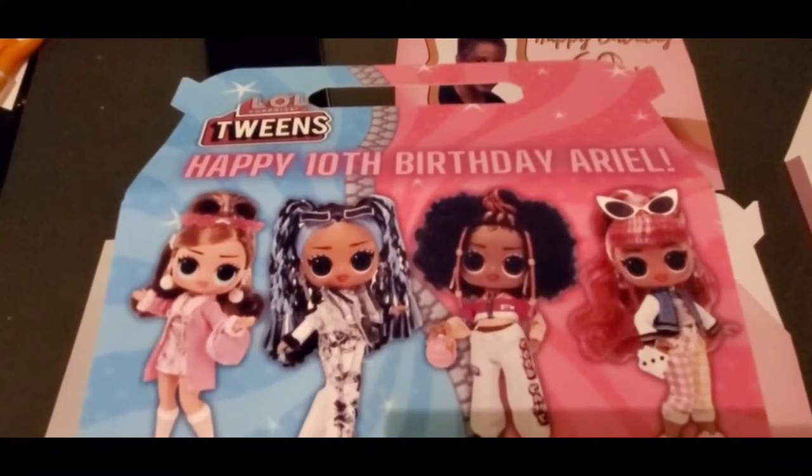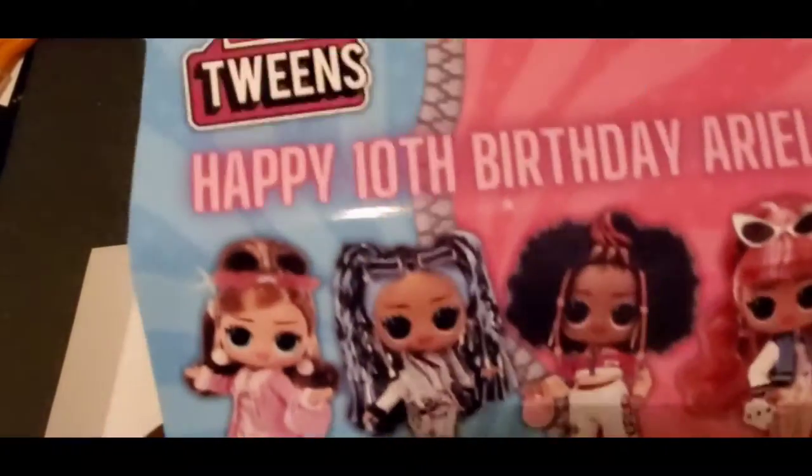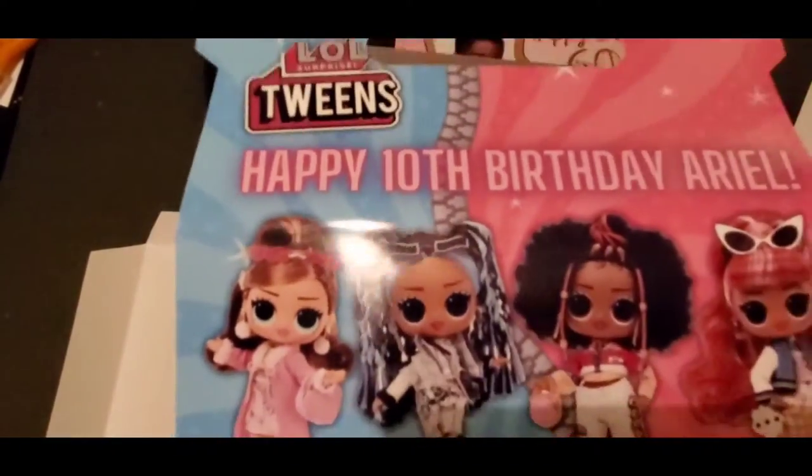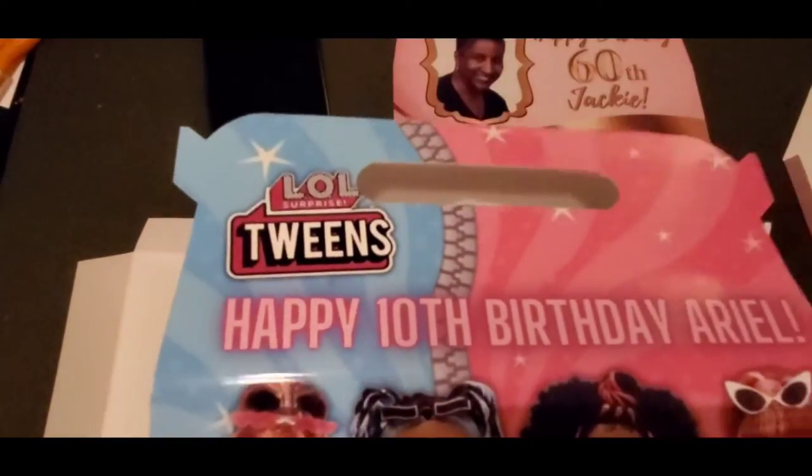Hello and welcome back to Harriet's Custom Computer Art Plus. Tonight I'm going to be showing you how I make these jumbo or extra large favor bags, completely printed.